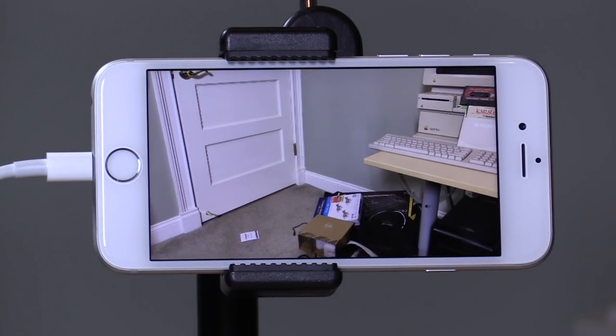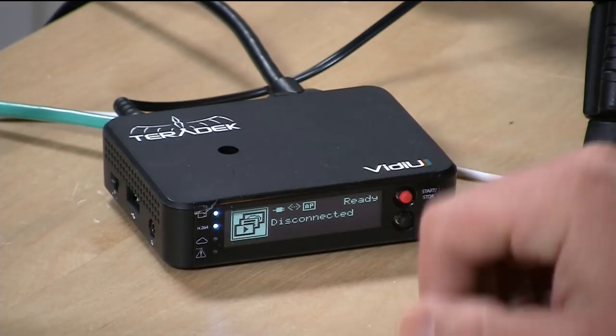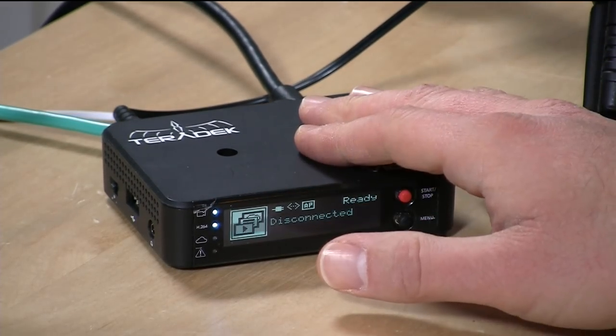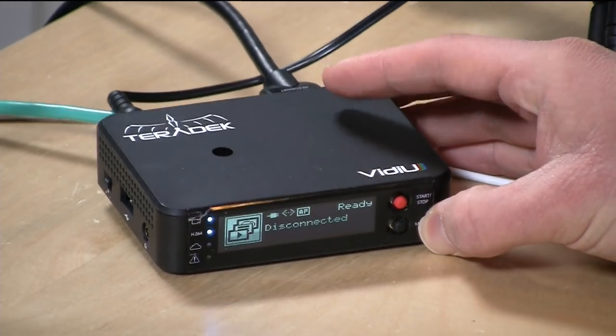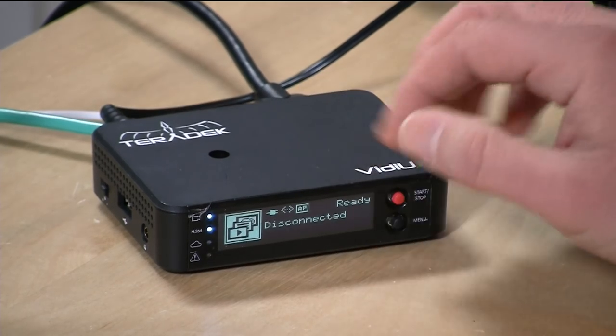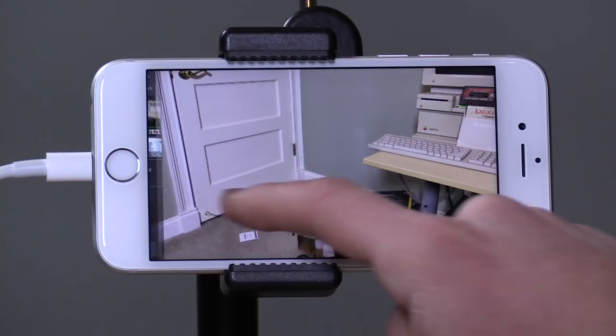If you have a Teradek hardware device like this one — this is the Vidyu, I bought this about a year or two ago, it's about six or seven hundred dollars; their least expensive one is about five hundred dollars. What these boxes do is essentially what this app does: stream out to online services. They're really good and rock solid. You can see it's kind of beat up because I take it with me to stream live on location sometimes.